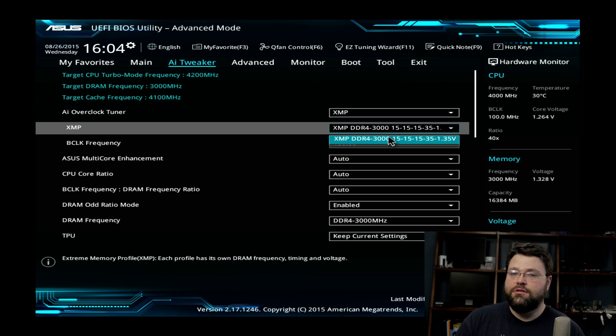Generally you want the fastest XMP profile unless it's unstable, then back off and use a different one. In this particular case, we did some burn-in testing with this G-Skill kit and it was totally stable after 48 hours of basically grueling benchmark conditions. So DDR4-3000 on Z170 — basically fine.